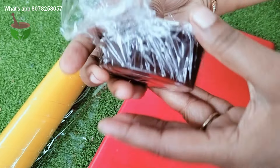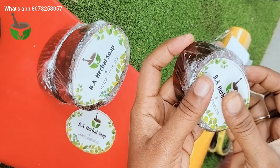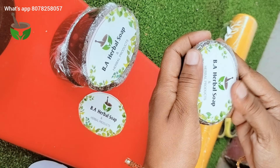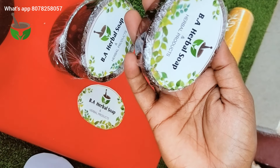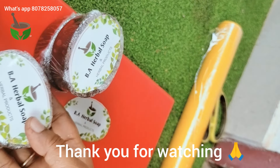If you have any doubts, feel free to ask. This is a soap video for you, sister. I can also provide a kit for you. If you want, please contact me and support the channel. Thank you!